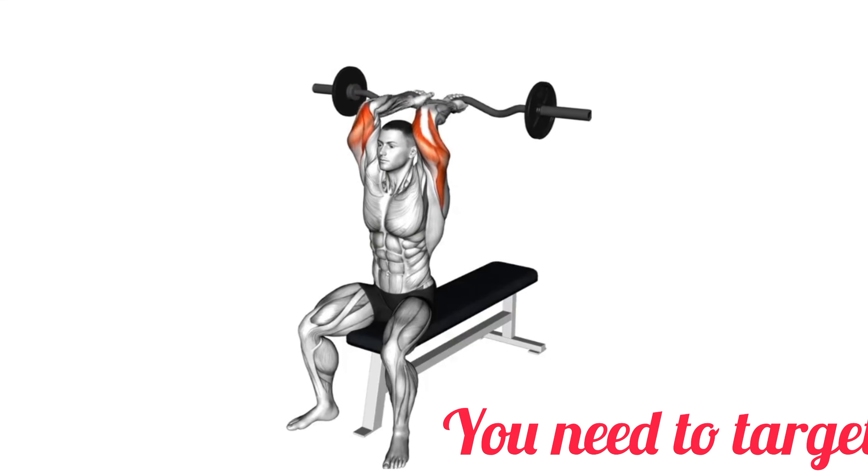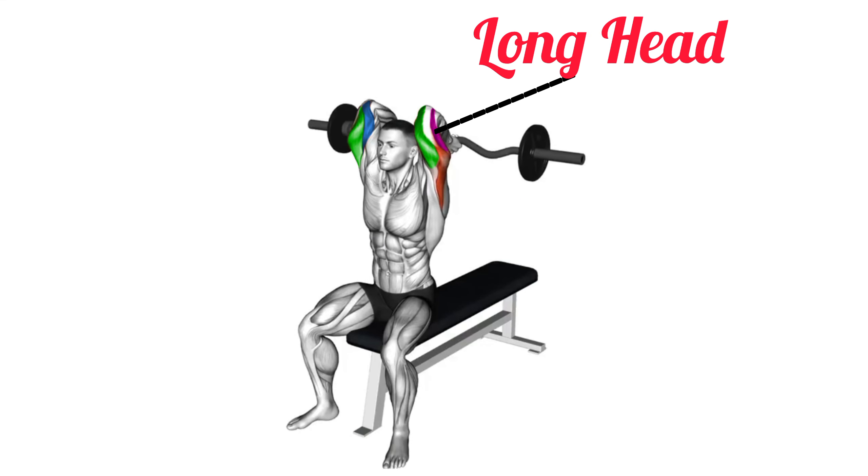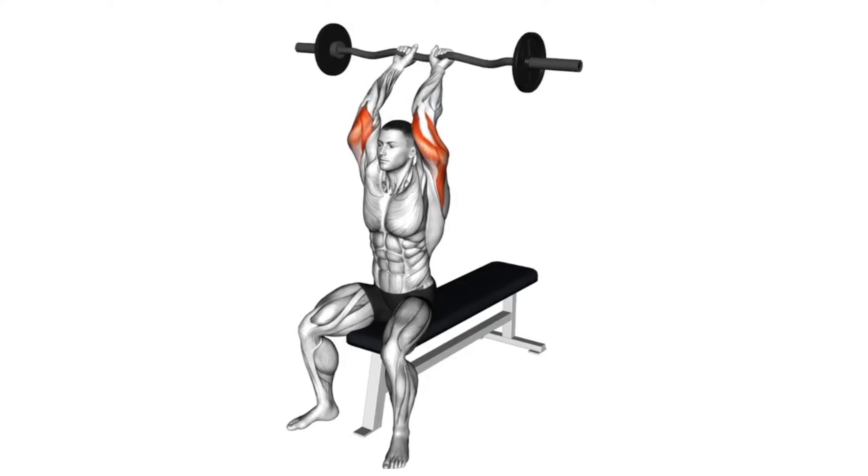If you want to build bigger triceps, you need to target the medial, lateral, and long head of the triceps. I'll provide some exercises.